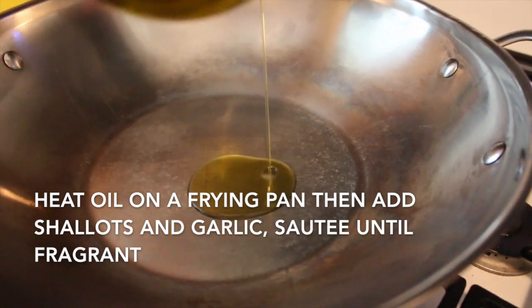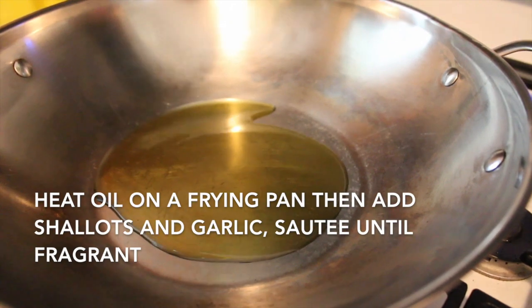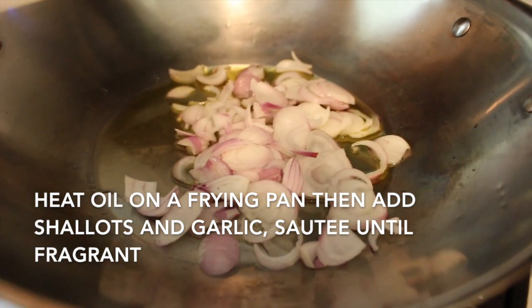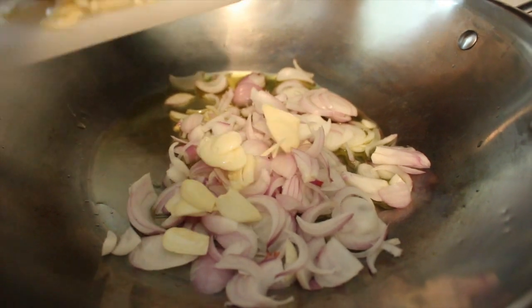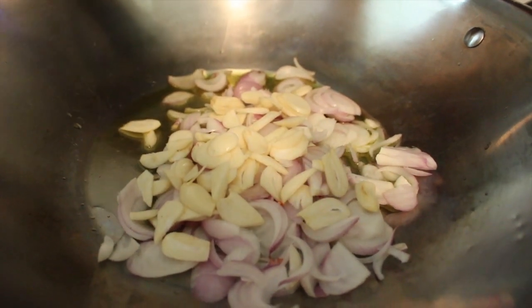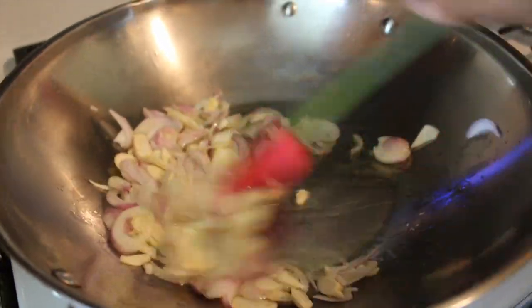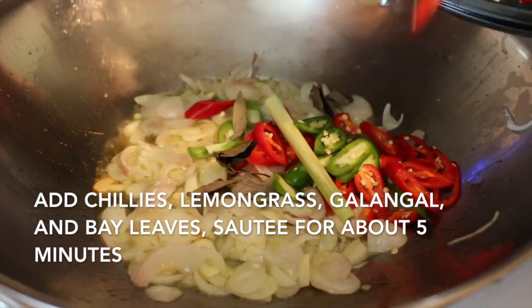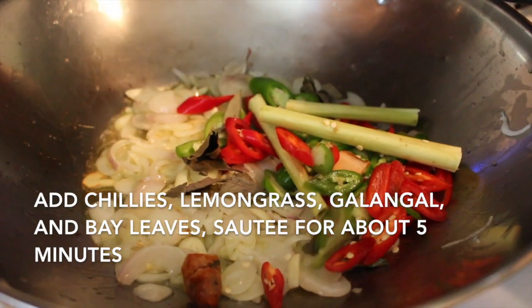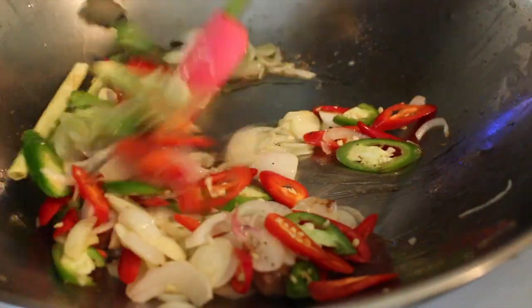Heat butter or oil in a frying pan. Saute the onion and garlic until fragrant, then add the other ingredients except the sauce. Saute until well combined.